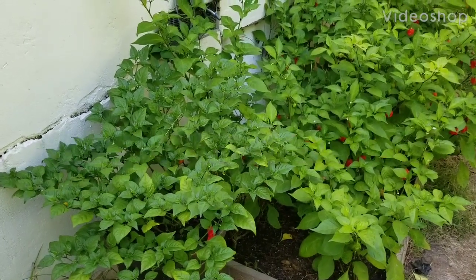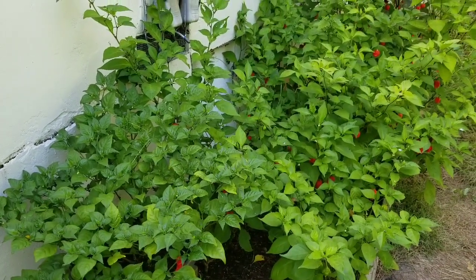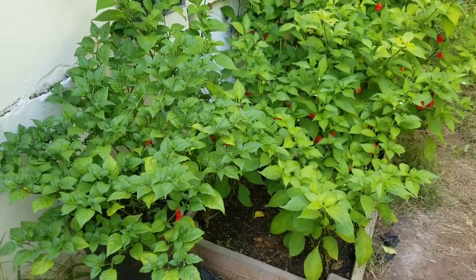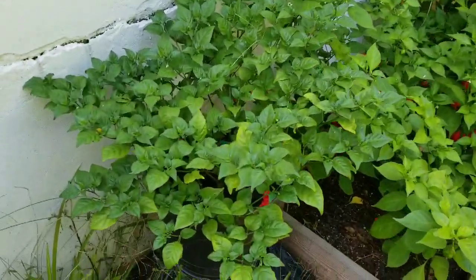What's going on guys, happy Sunday! I'm going to do a quick update on my Carolina Reaper bed and my purple Reaper bed. It's been a while since I did one — I've been very busy, got a new puppy.